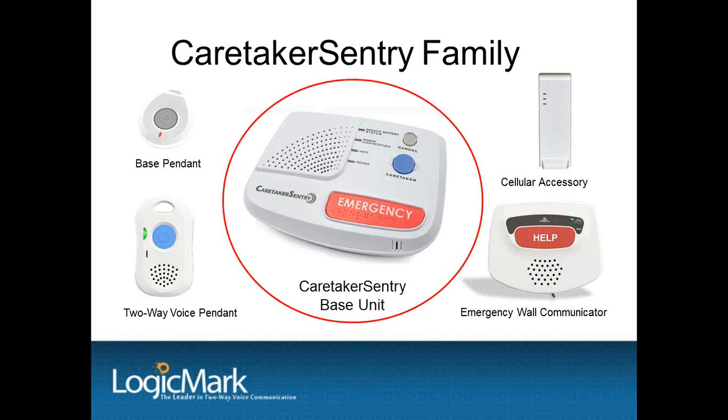The red button on the top of the base unit can be pressed at any time to activate the system — it works the same as the pendant. The blue caretaker button on the base unit can be independently programmed to a phone number. This can give the customer direct communications to the home caregiver company or a family member without going through the central station for non-emergency communication. If no phone number is programmed into the blue button, it will default into an emergency button and activate into the central station, the same as the red emergency button.